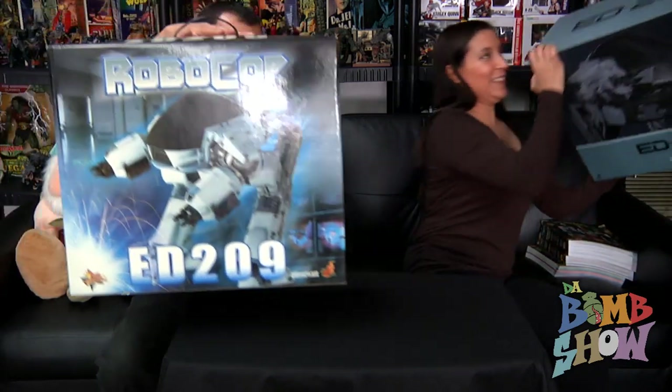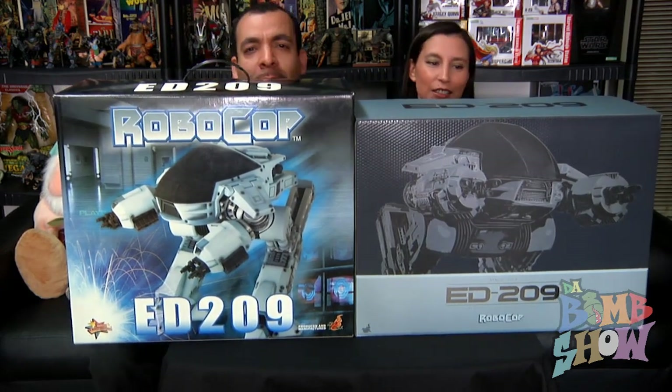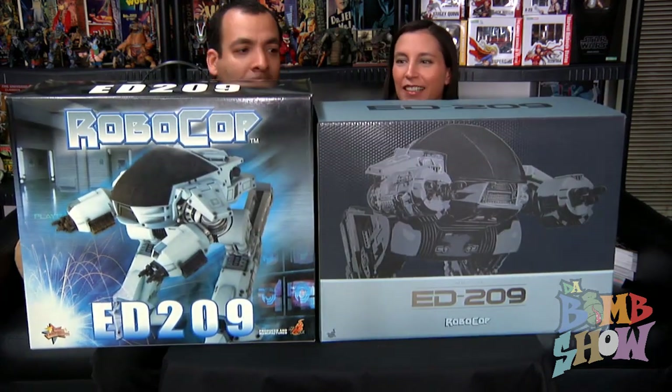Hello and welcome to the Bomb Show. Today we're doing a comparison review, a little more casual, but we're going to be comparing an older piece and the new rendition of that piece. Without further ado, here they are — this is the original and this is the new one. This is the new ED-209 Hot Toys RoboCop 1/6 scale figure.